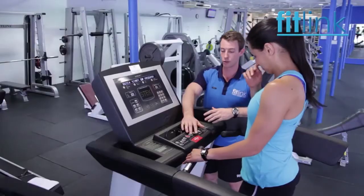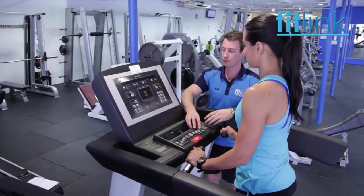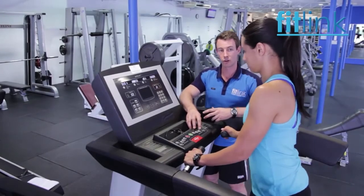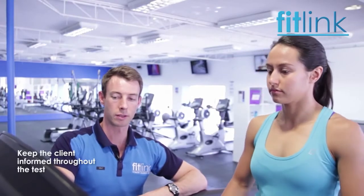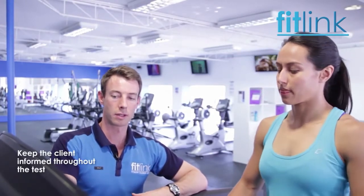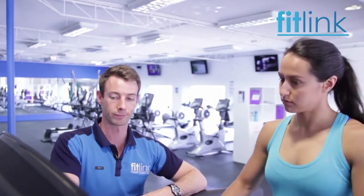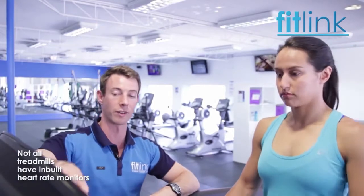Starting 3, 2, 1. I'm going to increase the speed here a little bit, just so we can get your heart rate into that 50 to 70% zone. Hold on to those handles, because those handles will give us a good reading of your heart rate on the screen.